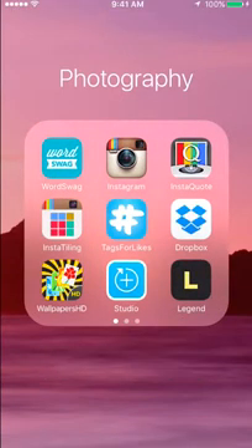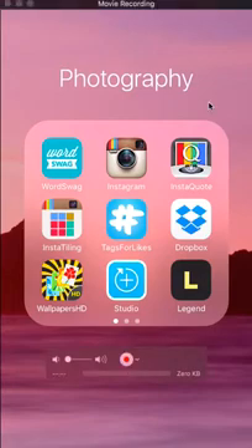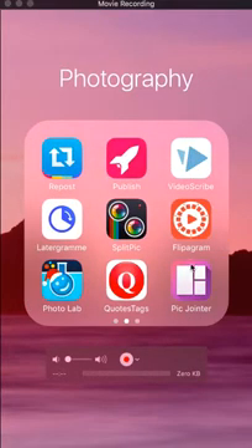Hi, it's Robin Smith. I'm back with a new app for you guys. Video is hot all over the place, including on Instagram. I know you don't want to put your face on camera — I hate doing videos too — but you gotta do them, especially if you want good engagement.